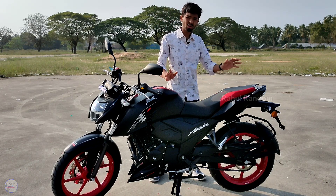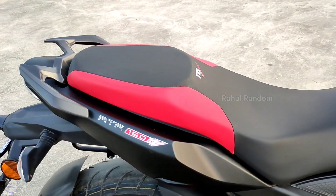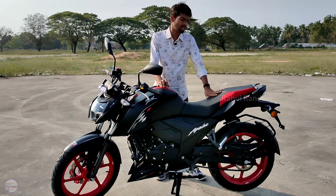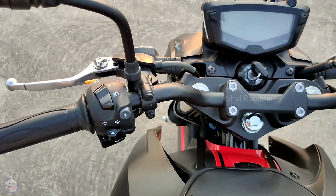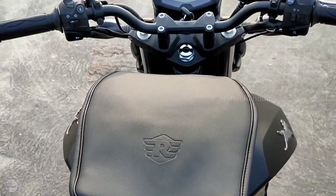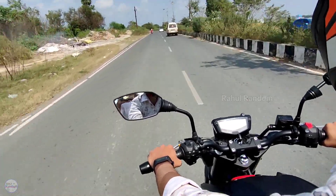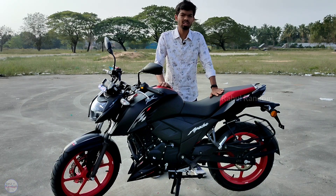In terms of comfort, you can park the seat and ride comfortably. The seating position is upright with a wide single-piece handlebar. At 80–90 kmph speed, you don't feel any issues. Until you reach about 100 kmph, the ride is very smooth. You can feel more vibration at higher speeds, which will be tested in the video.